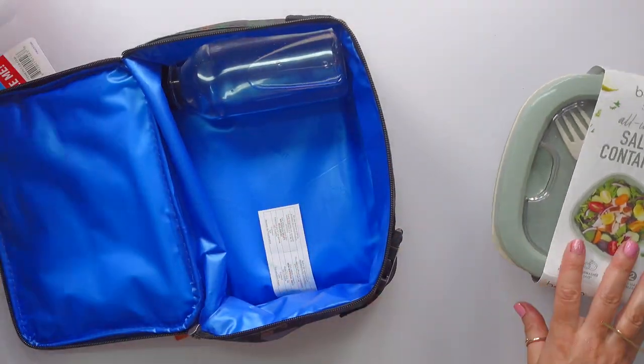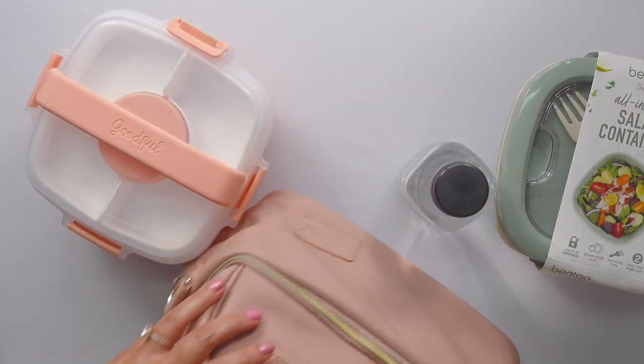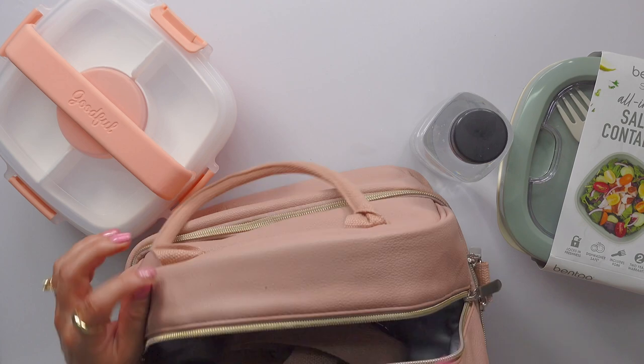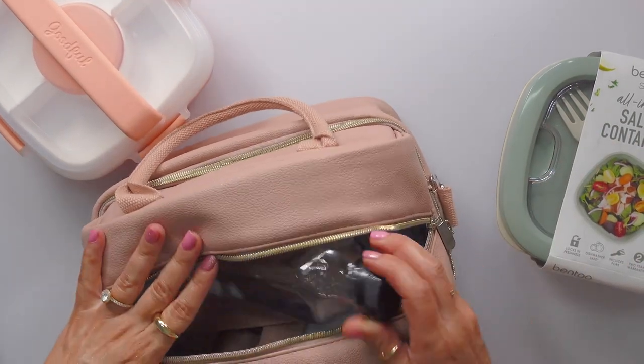I like to show you guys this kind of stuff because it's hard to tell online. My lunch bag fits down here, something that fits up here. I can fit like two of these in here with ice coolers. So, so happy.